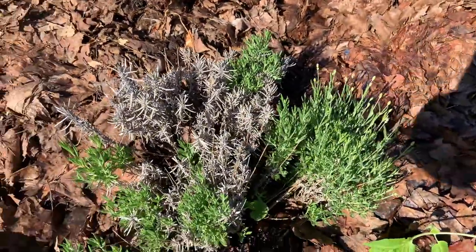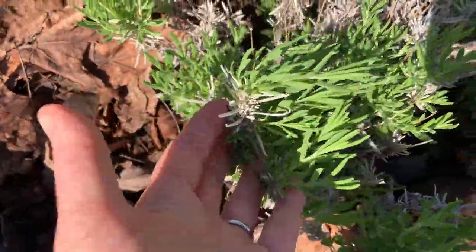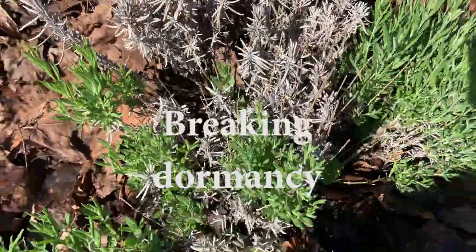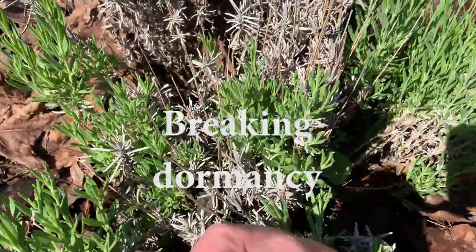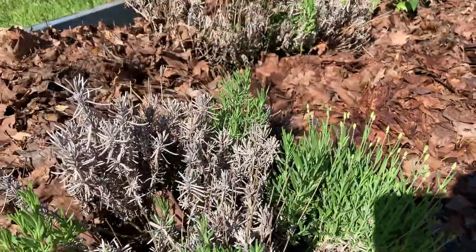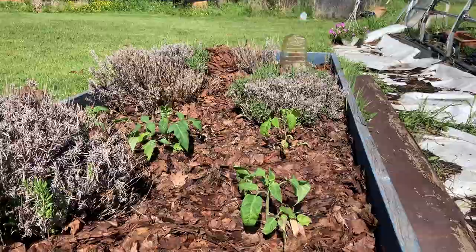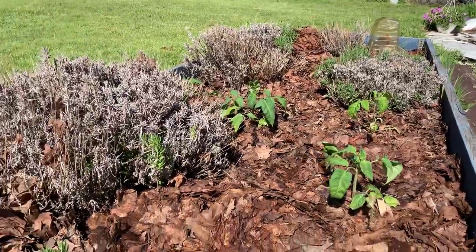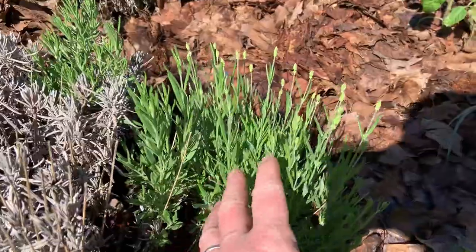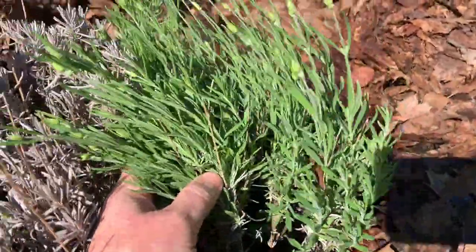This right here looks really nice — nice and green and it's starting to just come out. It's the first week of June, so this is a zone 4b, and yes you can grow lavender outside. Let me just show you some of the other lavender plants — this is one of my lavender beds. These are the fresh new growth right here, it's really really healthy as you can see.